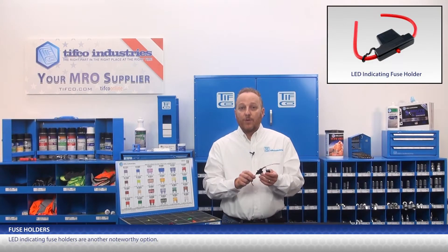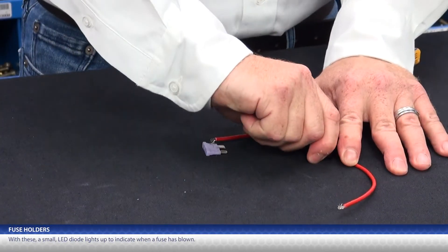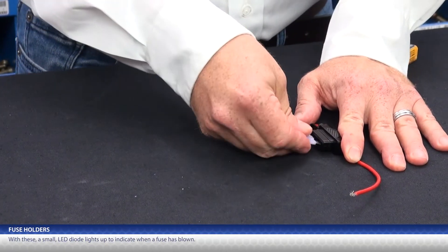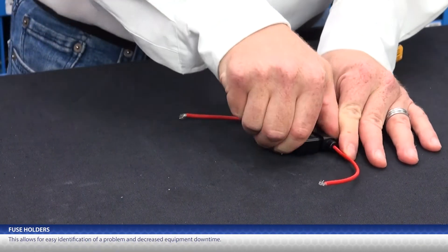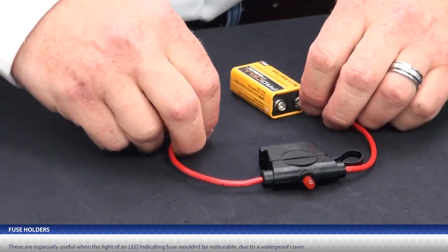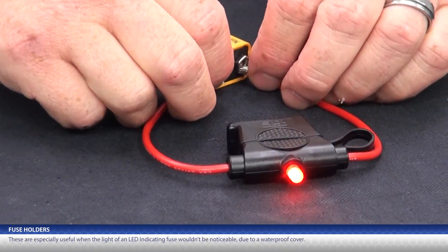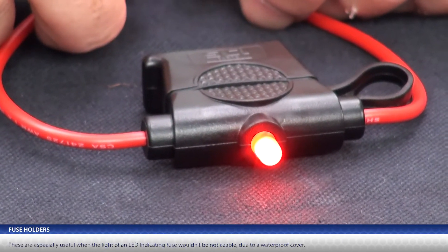LED indicating fuse holders are another noteworthy option. With these, a small LED diode lights up to indicate when a fuse is blown. This allows for easy identification of a problem and decreased equipment downtime. These are especially useful when the light of an LED indicating fuse wouldn't be noticeable due to a waterproof cover.